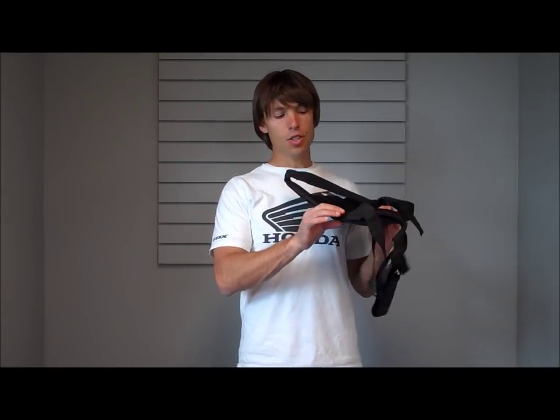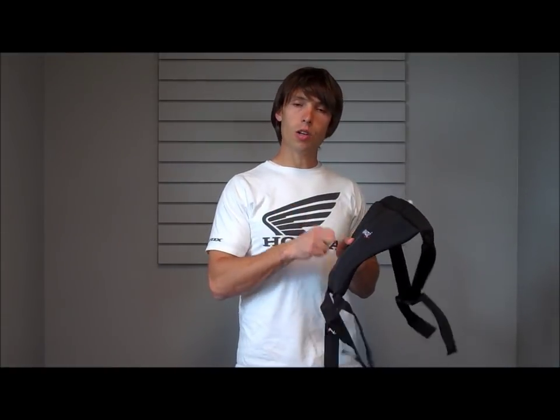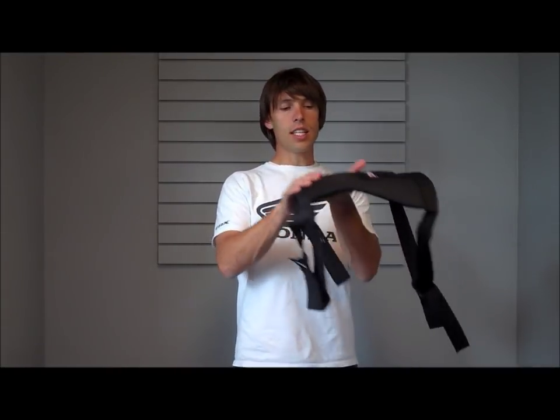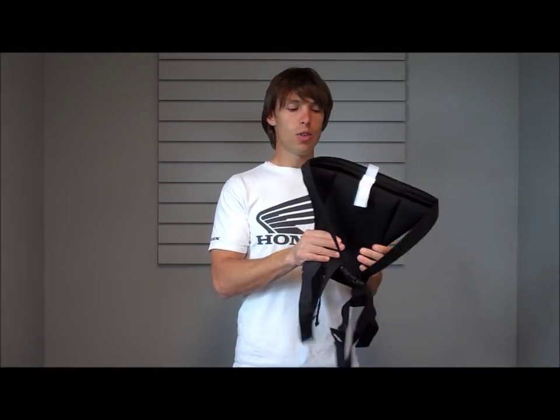It is going to have about a half inch of padding all the way through it. The nice thing about this one is that it does have a hard plastic plate on it. It is articulated so it kind of curves around your backside, so it is not going to stick out and be too obtrusive.